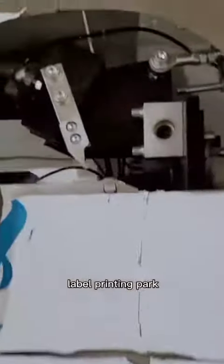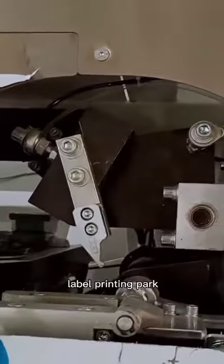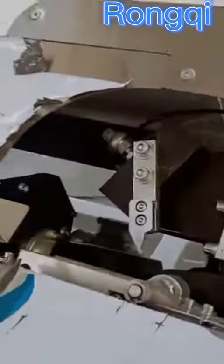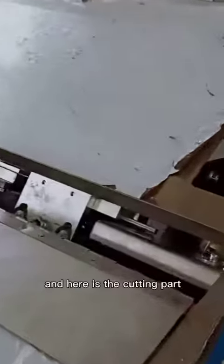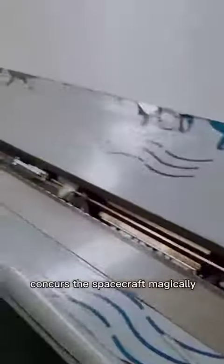Label printing. Bending part. And here is the cutting part, and it cuts with automatic speed stop.